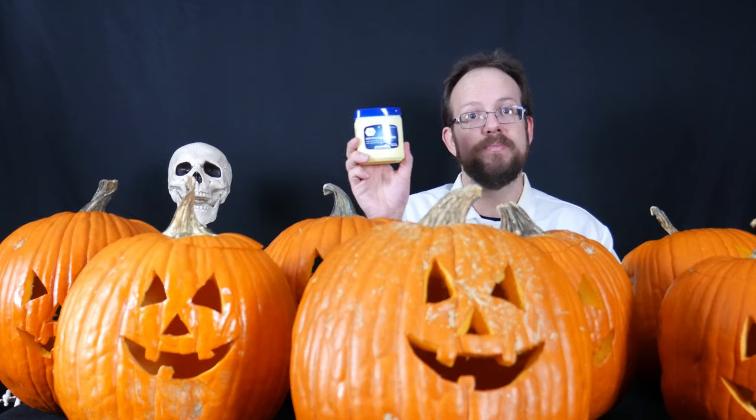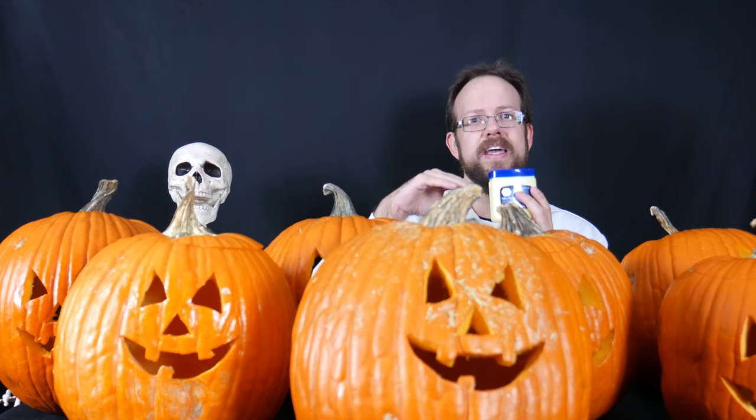The third pumpkin has been treated with petroleum jelly. I rubbed down all of the carved surfaces and the entire interior of the pumpkin with a thin layer of petroleum jelly. The idea with this one is similar but different to the other two — rather than killing the microorganisms, the idea is that it provides a protective film and keeps the organisms from being able to get onto the pumpkin.